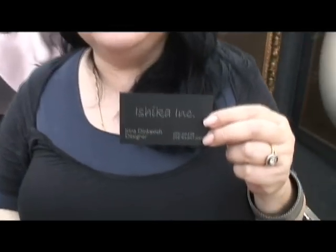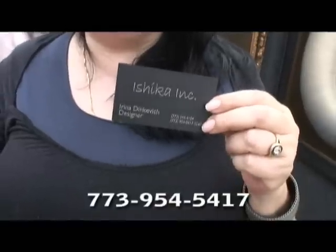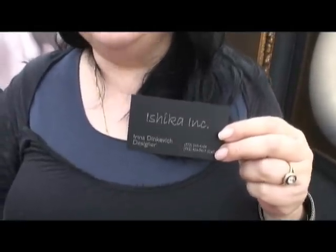How can they reach you? By phone — it's 773-954-5417.